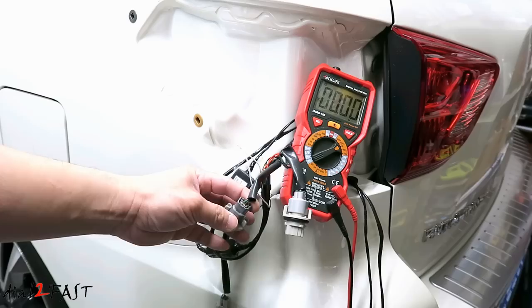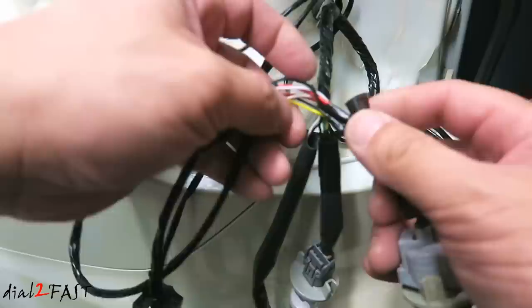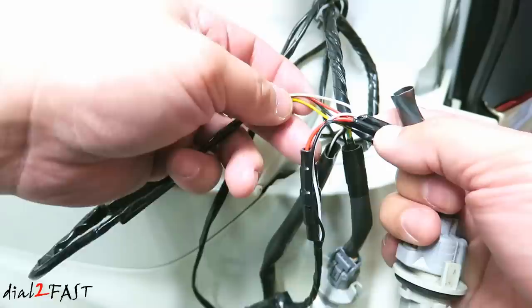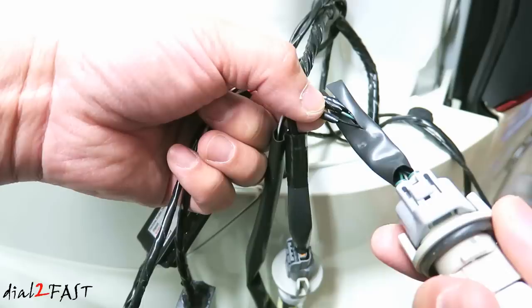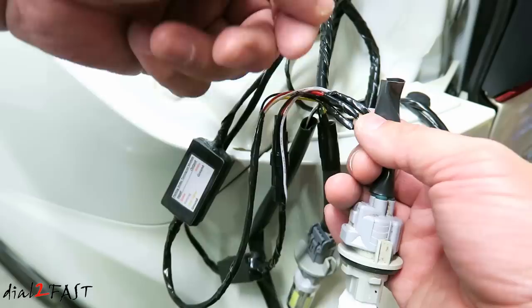I've already gone ahead and tested these wires with a multimeter. Let me give you a closer look at the wiring I've done so far. From the control module I've connected the white wire which is the parking light wire to the white wire on the 7443 light bulb socket. The brake wire, which is the red wire on the control module, is connected to the green wire of the 7443 socket. The black wire which is the ground connects to the black wire on the light bulb socket. The connections are done by splicing into the factory wire and then soldering the controller wire onto the factory wire. Afterwards tape it up so you don't have bare wire exposed.